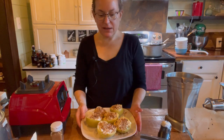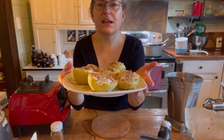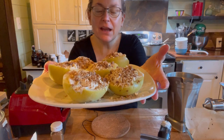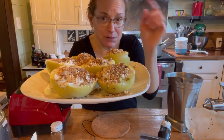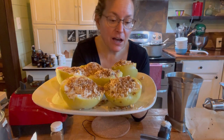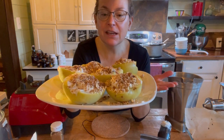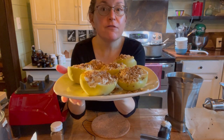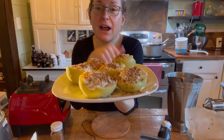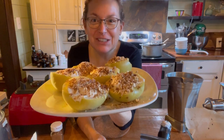Here are our cheesecake stuffed apples — don't they look delicious! If you like this recipe, please comment and let me know what else you'd like to learn or see. I love to share anything food or nutrition related. Comment, subscribe, share with your friends, and enjoy!